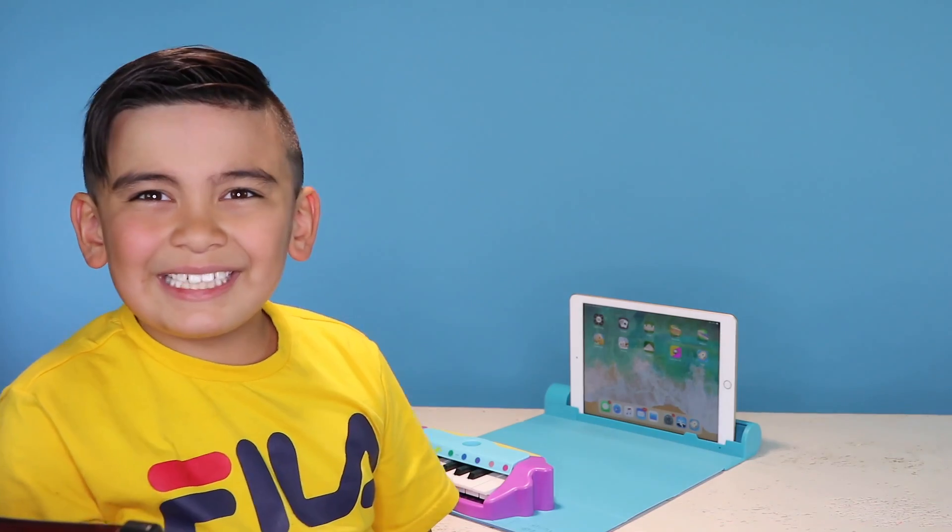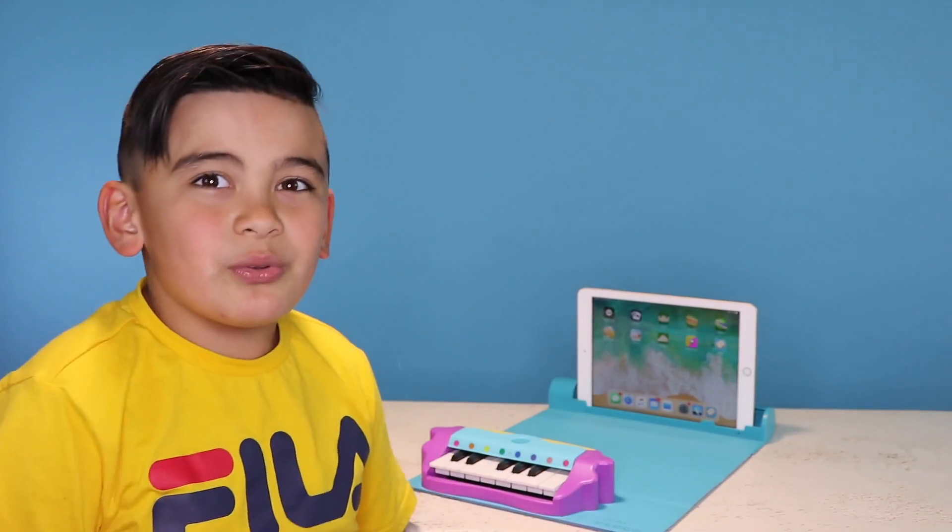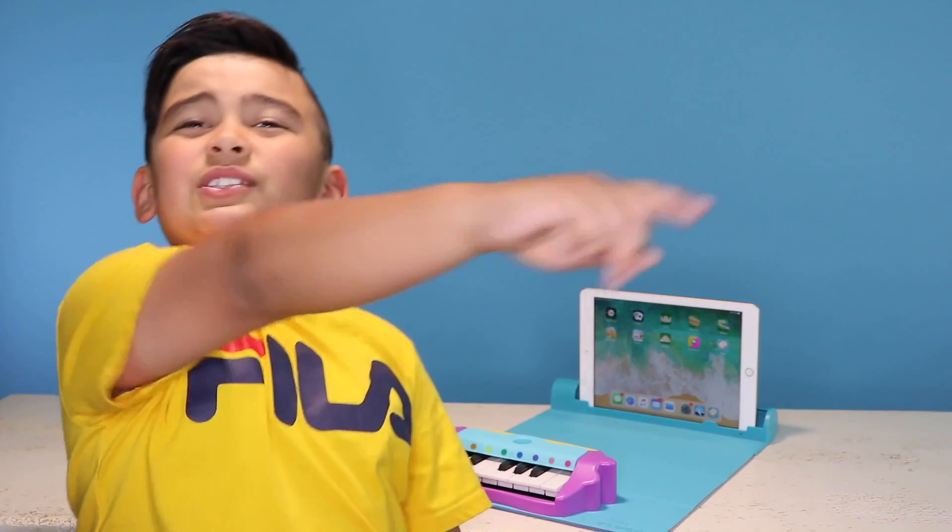Do you see how cool it is? You can learn how to play the piano — you can follow along and it helps you create music. Thank you Shifu for sending us this Plugo Tunes. While you're watching, please give a thumbs up, smash that button, turn on notifications, and give us a big thumbs up. Bye bye!